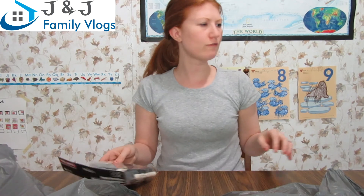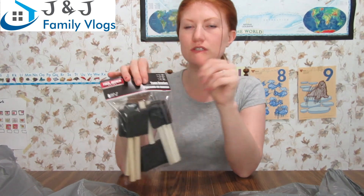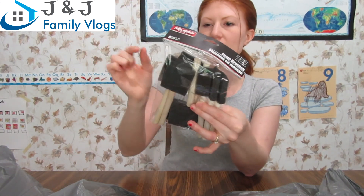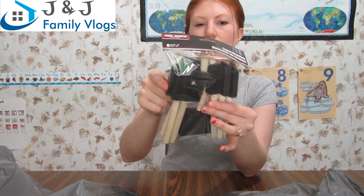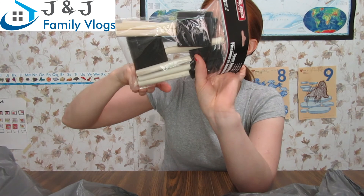For homeschool I got some foam brushes to help with sponge paint activities this summer. There are eight in a pack — three small narrow ones, three medium ones about two inches wide, and two large ones about three inches wide. I thought getting eight foam brushes for a dollar was a really good deal.